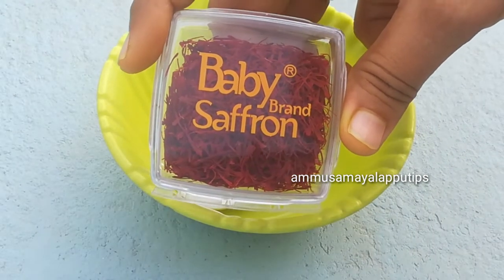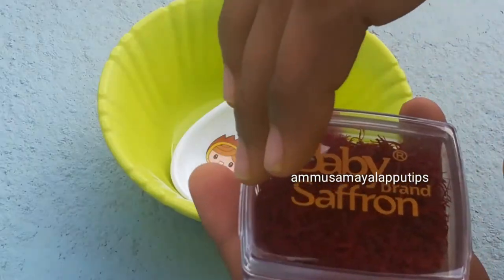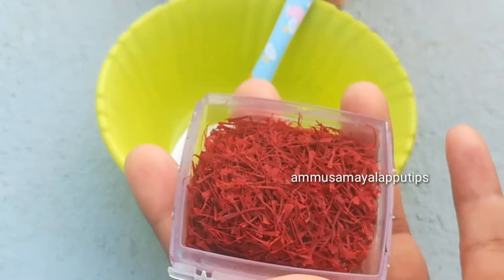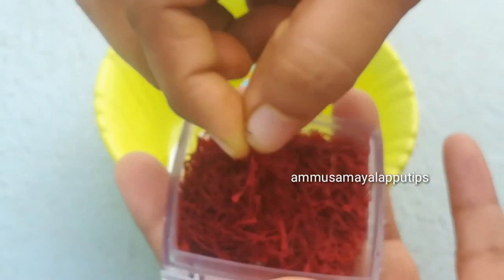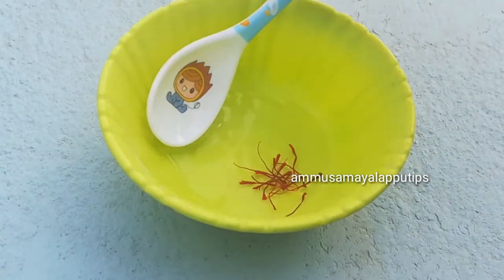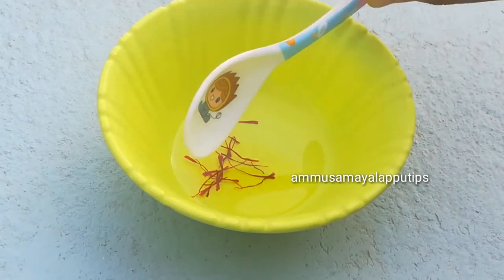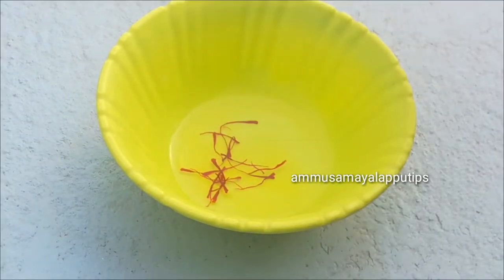Add a little saffron. Add a pinch of saffron — about 15 to 20 strands. You can also add a vitamin E capsule.